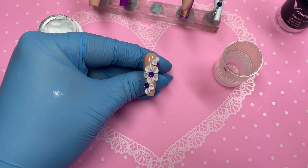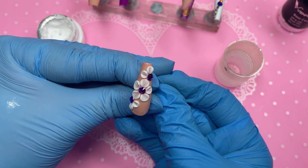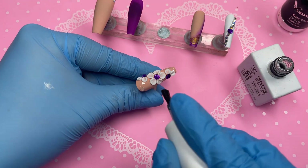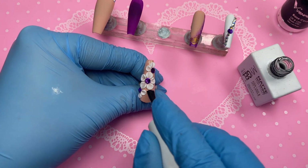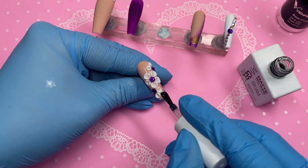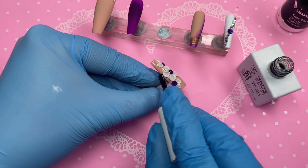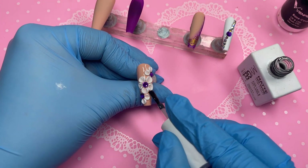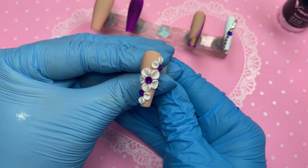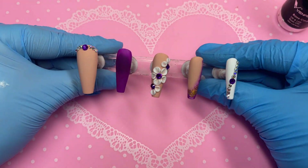Once it goes into the lamp we go in with the Miley matte top coat on that last nail - trying to avoid the flowers and crystals and just go around the nude gel polish to matte top coat it. I am absolutely obsessed with how this set came out, mainly because of that flower nail - it came out so gorgeous. I hope you guys like it too. You'll probably find me doing more and more of these 3D flowers because they elevate nail designs and they're so easy to use - anyone can use them with zero experience. Here it is - this is what the nail looks like matte. Don't forget to like, comment and subscribe, and I'll see you in my next video!